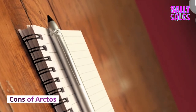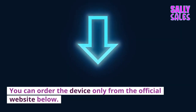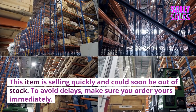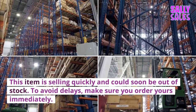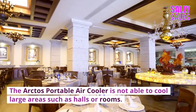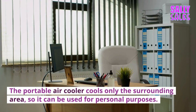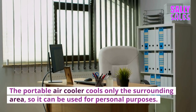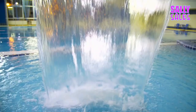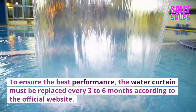Cons of Arctos: It is not available in any physical retail store — you can order the device only from the official website. This item is selling quickly and could soon be out of stock, so make sure you order yours immediately. The Arctos Portable Air Cooler is not able to cool large areas such as halls or rooms; it cools only the surrounding area for personal use. It is not recommended for outdoor use. The water filter must be replaced every three to six months according to the official website.